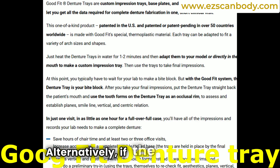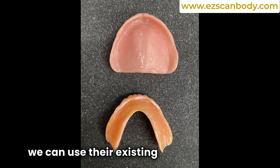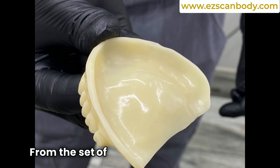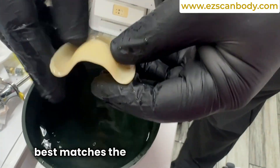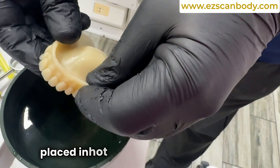Alternatively, if the patient was previously edentulous, we can use their existing denture. From the set of four good-fit trays, we select the one that best matches the patient's jaw.